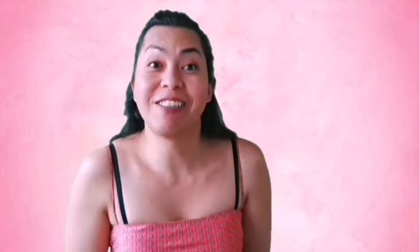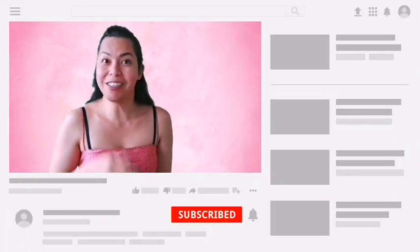Thank you for watching, and see you again next time. Don't forget to watch my other videos, and don't forget to click like and subscribe. Bye bye!